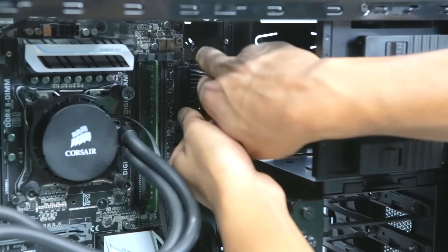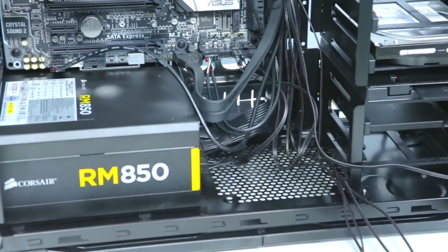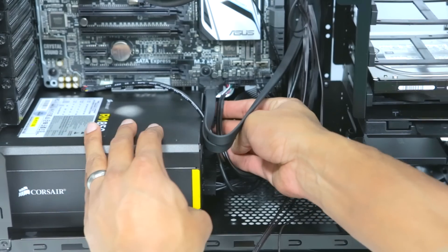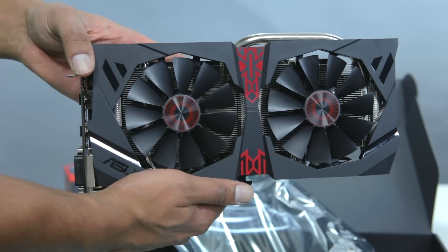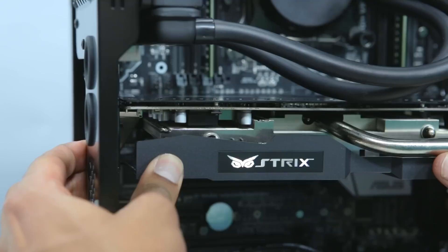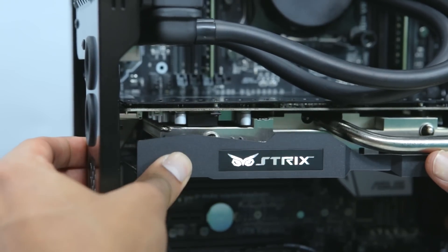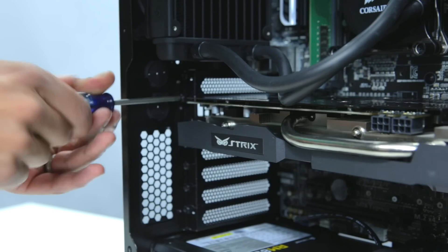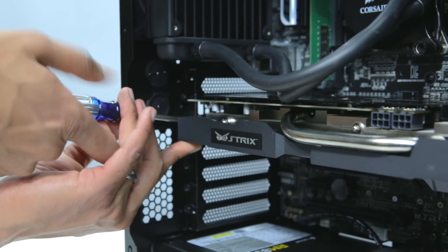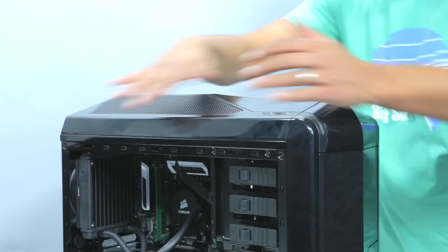Next, we'll plug in the motherboard power and our CPU power. And finally, it's time to install the video card. First, we'll remove two of the back case plates, and then kind of like with the RAM, we'll place it firmly in the top PCIe slot. And then we screw it in. Next is the power for the graphics card. And that's everything.